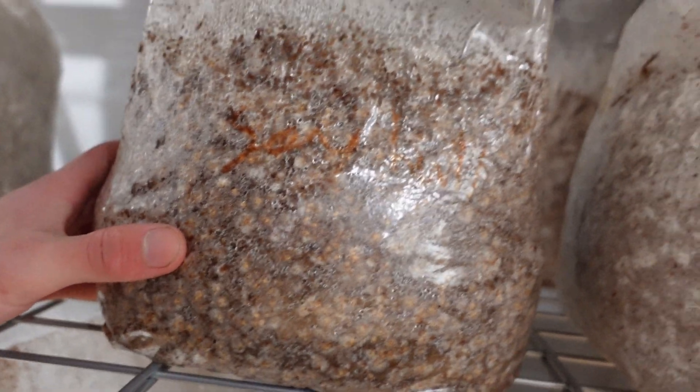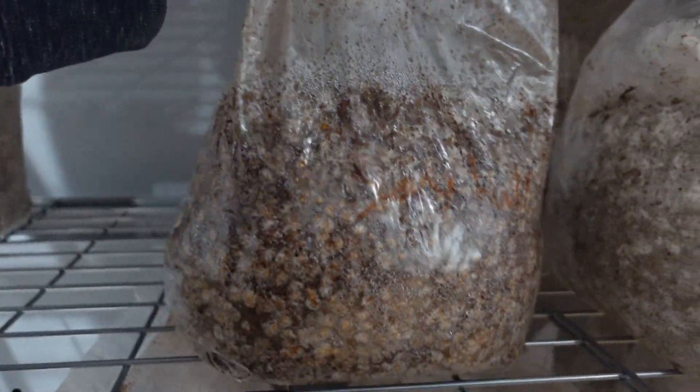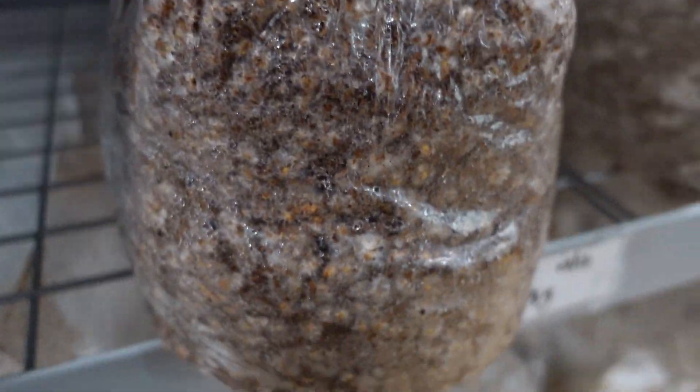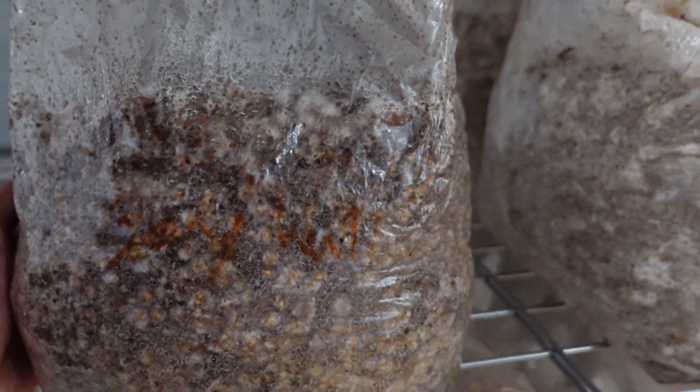So it's been five and a half days, and so far the block is coming along very nicely. Still can't spot any contamination on it. But as you might be able to tell, there is a bunch of these nice white puffy balls of mycelium. I think this block will colonize before any contamination does.